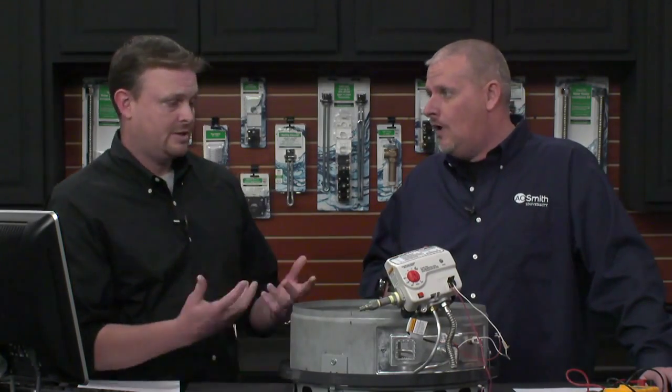You should never try to relight, restart, or recommission a water heater that's been exposed to flood waters. We have no idea what type of contaminants may be in those waters. So the only thing we could recommend: if it's been exposed to flood waters, it needs to be replaced.